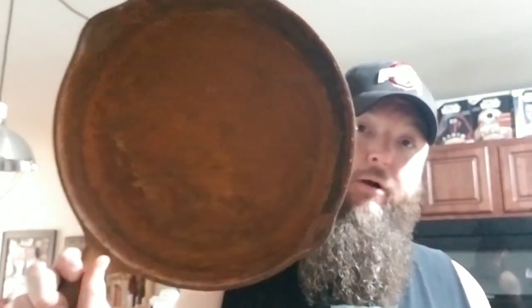I called my buddy who has these nasty pieces and he said let's try this out. So he brought over the skillet — you guys can see it's pretty gnarly. It was left outside. Looks like it's a Wagner of some sort.